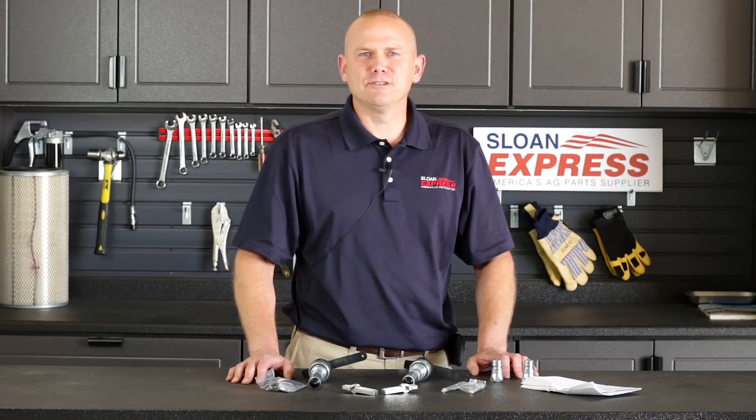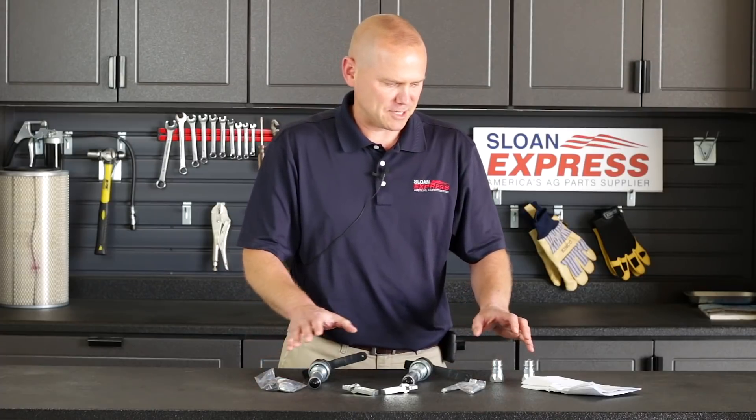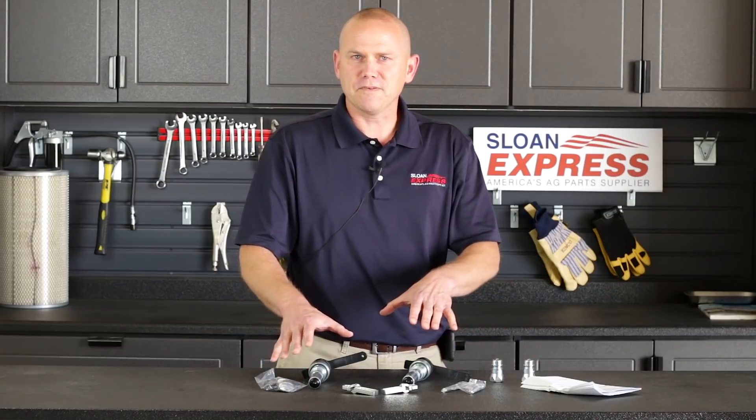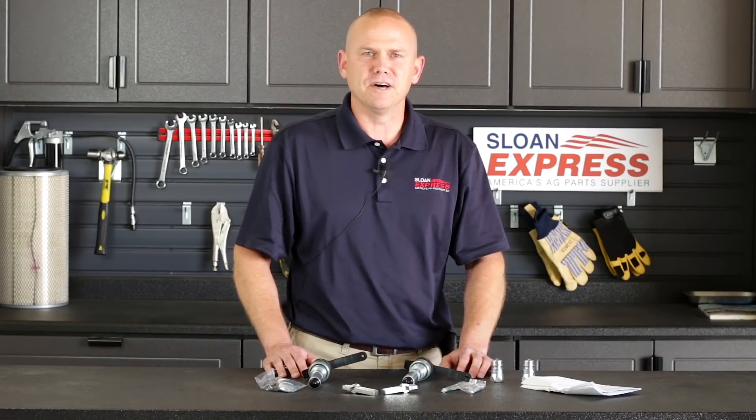We wanted to go over the John Deere ISO conversion kit with you today, something we've had for a while and are keeping in stock. We're going to go over what we've got, talk about some of the models it fits, and then even go a little bit into the manual they provide.